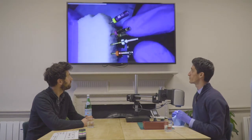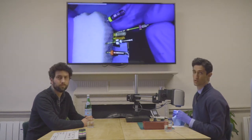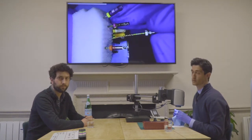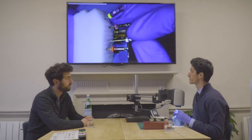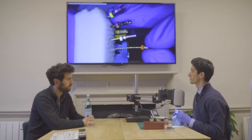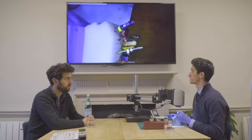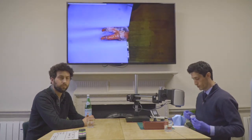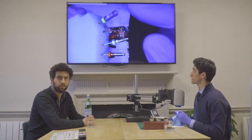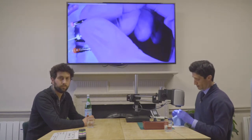We've got our size 10, then our purple True Anatomy shorty — the orifice modifier — and our glider file, which is the white one. Then we've got our finishing file, which is the red prime. Similar colors to what you're used to with WaveOne Gold and other systems. We're going to use this very simple treatment sequence: just these three nickel titanium files.